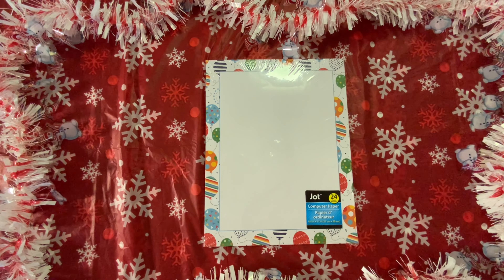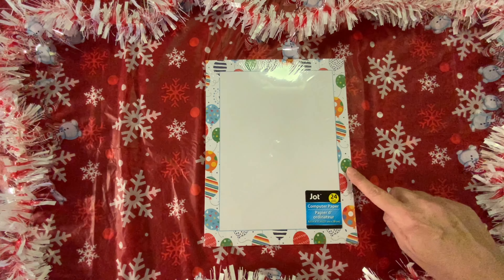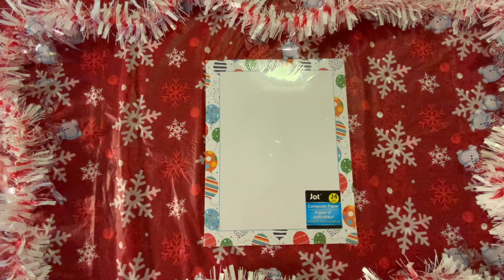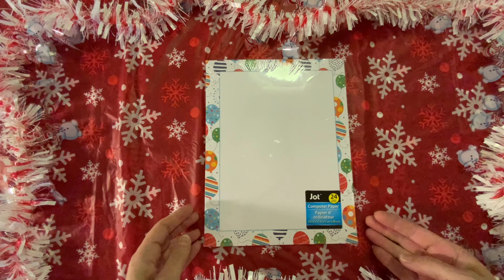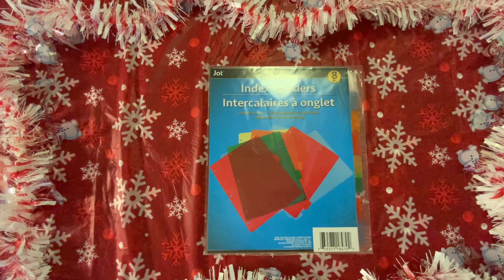Have you ever noticed this computer paper? This is really cute — they have other designs as well, but I liked the balloons because I could see some Christmas colors in here, like the red and the green. I will be using this for a Christmas craft I have in mind. You get 24 sheets in here for $1, but they have many different other styles and designs. Then I picked up these index dividers — you get eight in here. I do have a plan for these but I don't want to give it away. You get eight dividers for $1.